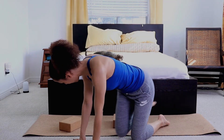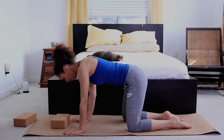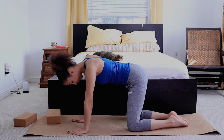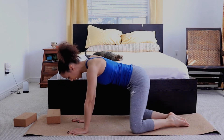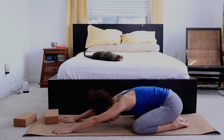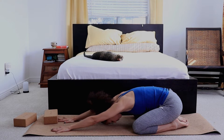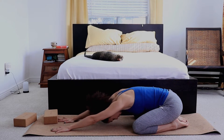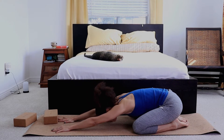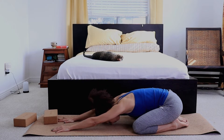Let's get into a child's pose to open up the shoulders even more. One or two blocks, or you can start without a block at first. Big toes together, knees wide apart — let's bring the hips down. From here, bring the chest down. You may already feel a stretch in your shoulders. Big breath in, exhaling and pressing the chest down. Breathing in two counts, breathing out four.